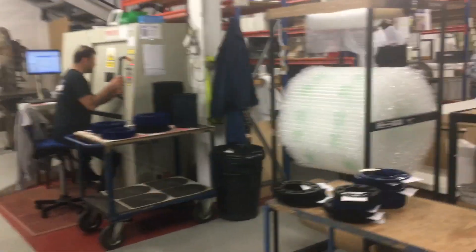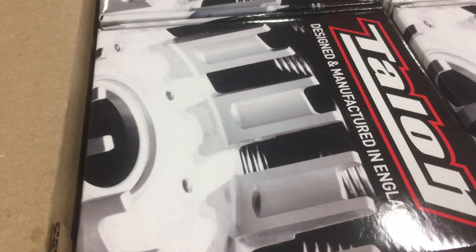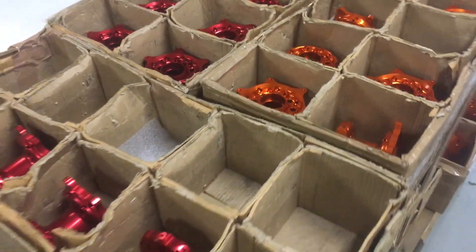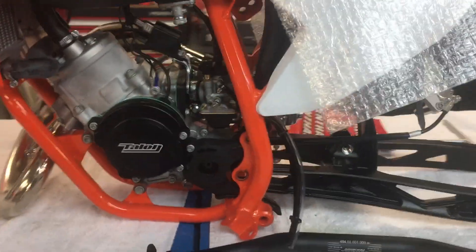A little bit quieter down here for these guys — not as noisy as on the factory floor. Clutch baskets as well. And here we are in Talon's R&D room — look at this, these guys are using a tiny little KTM to develop new parts.